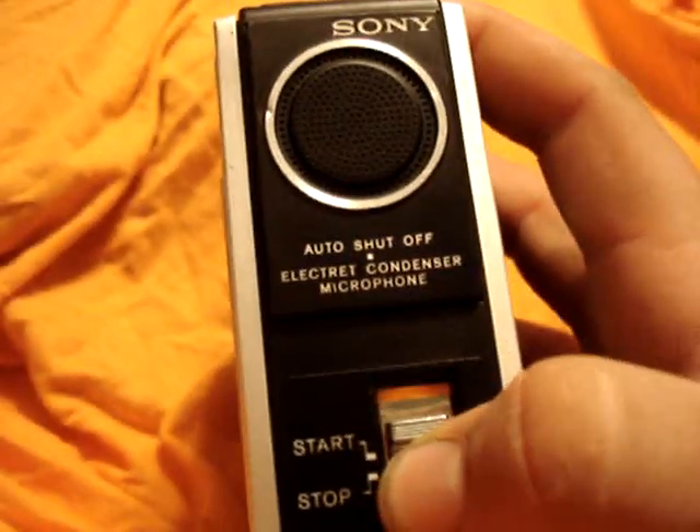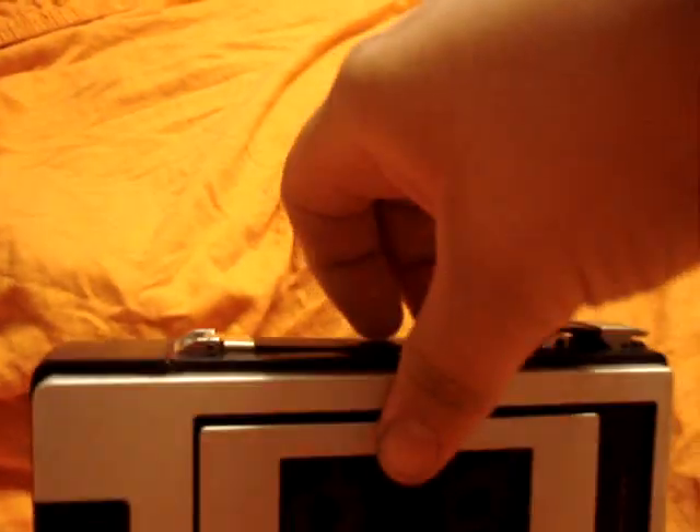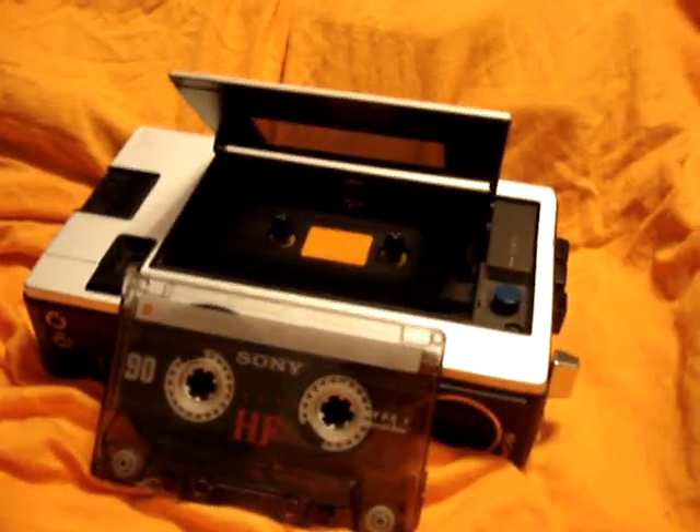I like it. Oh, and I didn't notice — it has a pause button over here. Playing and stopping. It's a neat little recorder, I like it. It's not quite big enough for your pocket, but it's too big for your hand. So I guess that's where they put the handle over here. Till next time. Thank you.